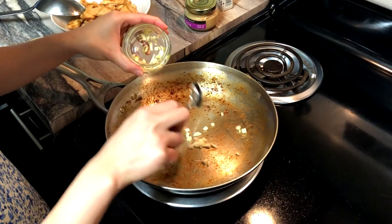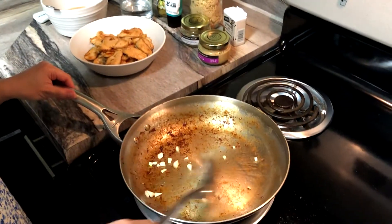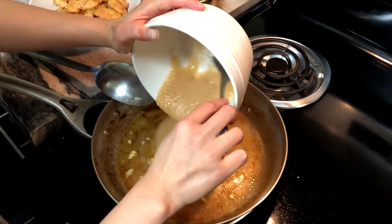Using the same pan under medium heat, start by putting 1 teaspoon of chopped garlic. Let it cook for a few minutes or until they are light brown. Then add the half a cup of water and pureed pear.